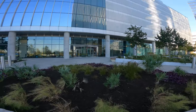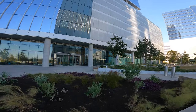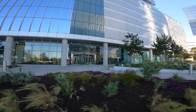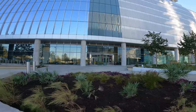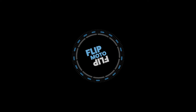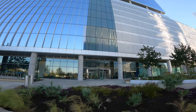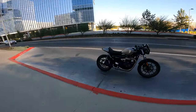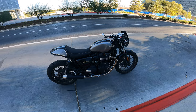Fourth vlog ever, and I'm gonna reveal my new bike that I've had for roughly six weeks. On Instagram you might know what it is. All right, so here it is — a 2017 Triumph Street Cup.